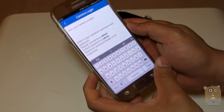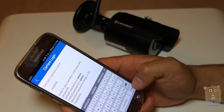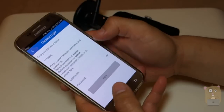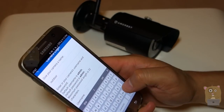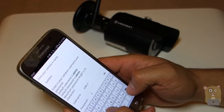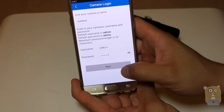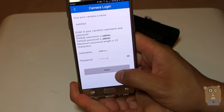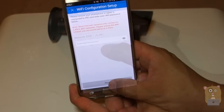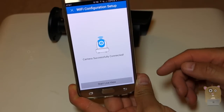It wants me to give the camera a name — I'll just call it 'outdoor.' For the default username and password, it's both 'admin.' I'll need to change that later. Now I'm going to hit Next. I've got to enter my Wi-Fi password. After entering the password, hit Next.